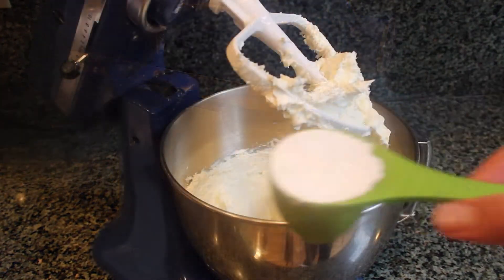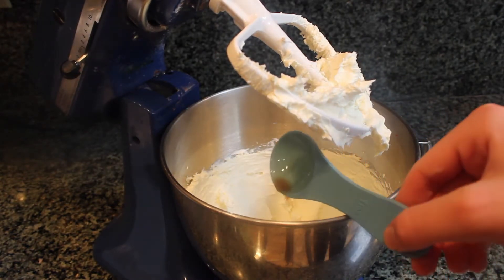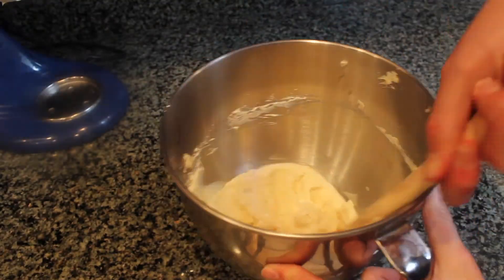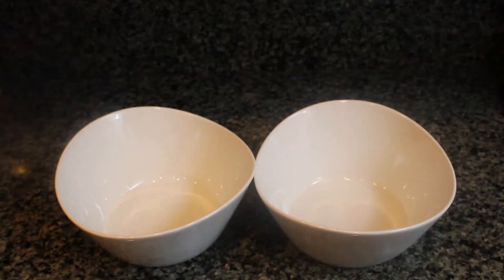Next, add in the powdered sugar along with vanilla extract and mix until fully combined. Once the mixture is fully combined, scrape down the bowl and let's move on to the next step.